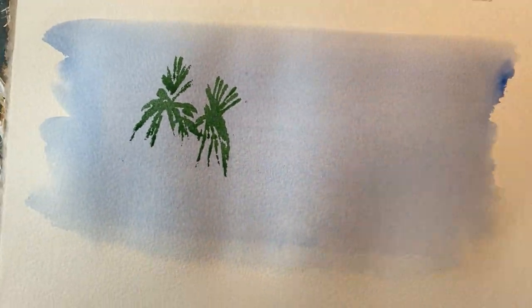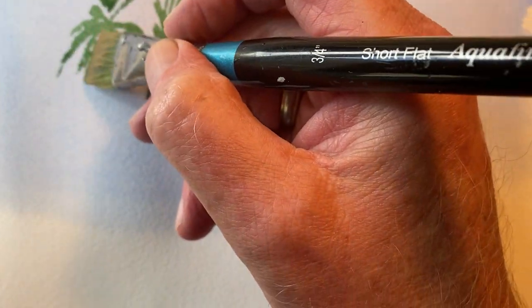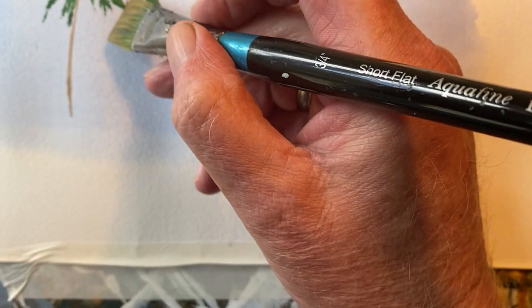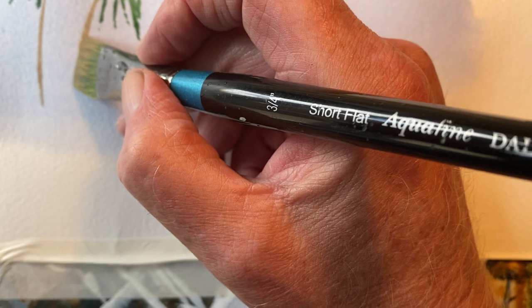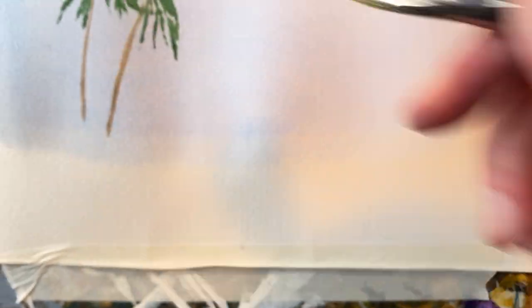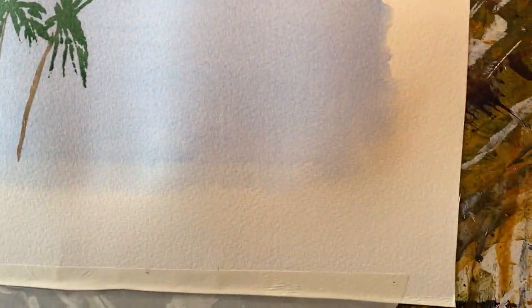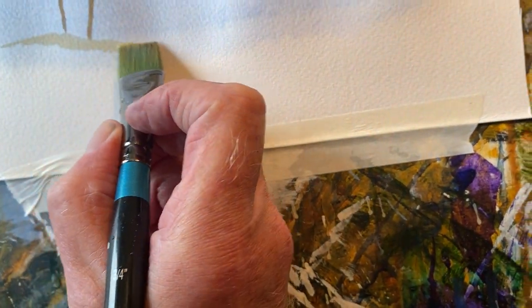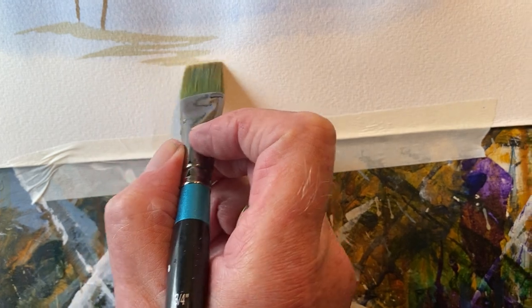Now I've got a little bit of Charles Evans sand mixed with raw umber. A little bit of that down there, and a little bit down there.